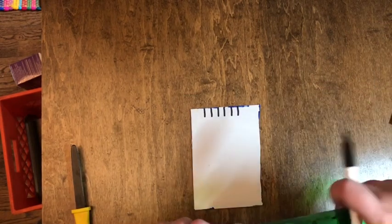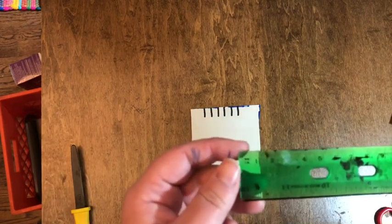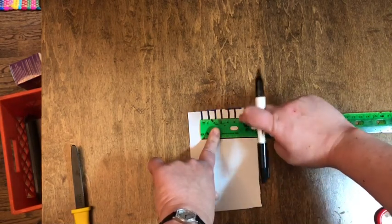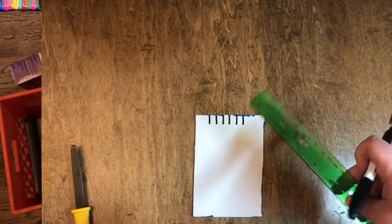What we're going to do right now is make some lines on our cardboard where we're going to cut it. On the top I made six lines — I just used the centimeters and measured one, two, three, four, five, six. If you don't have a ruler, you can just eyeball it and make six lines.